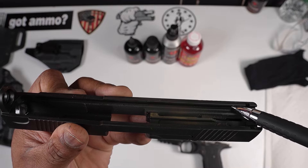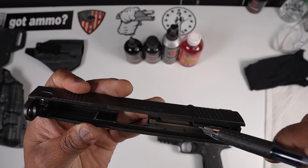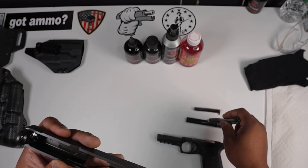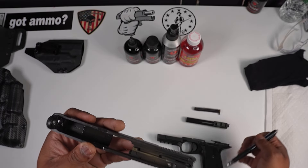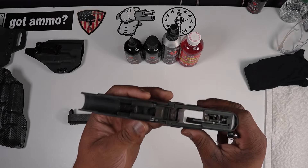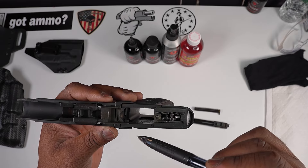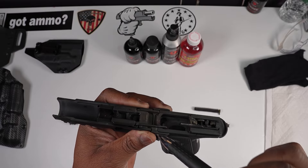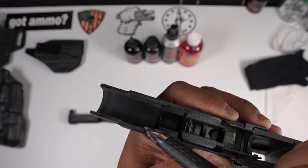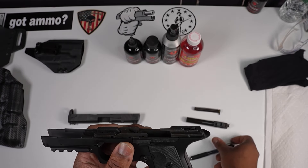We're going to be applying gun lube all throughout that insert for the slide, and here on the barrel as well. We're going to clean the spring thoroughly and apply gun lube on the spring too — I like to run my guns very wet. We're also going to be applying gun lube at several points on the frame: here, here, just a dot here, here, and here.